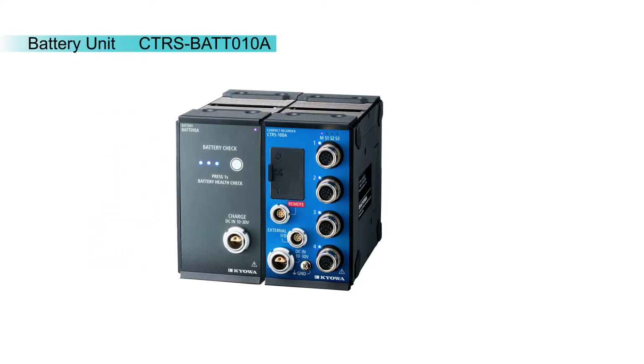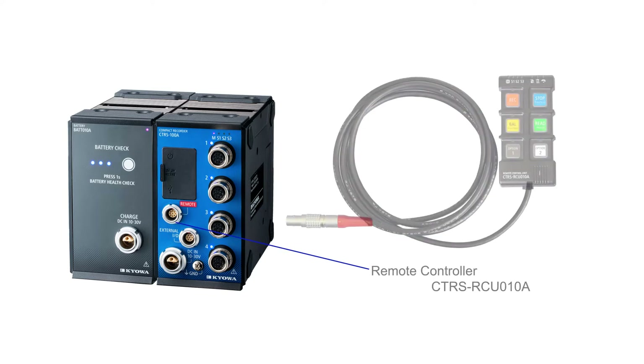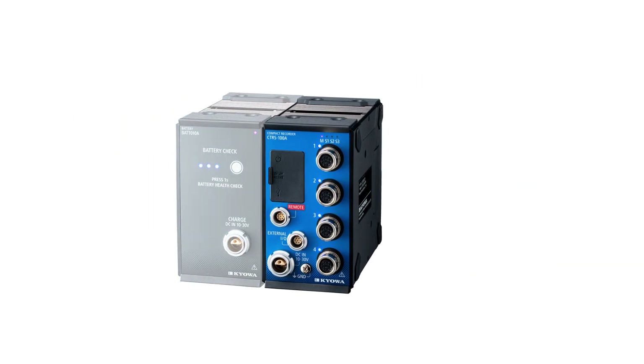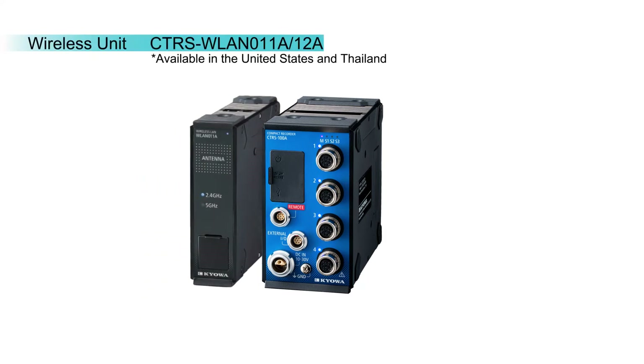A battery unit is available for mobile testing tasks and simply click-connects to the CTRS. DC power of 10 to 30 volts can be applied to the battery unit to extend the run time and protect from power dropouts. The remote controller can be used for controlling the CTRS with a simple button menu system. External IO can be connected to a status input/output and use an external clock. A multiband wireless LAN unit is available for network extension.